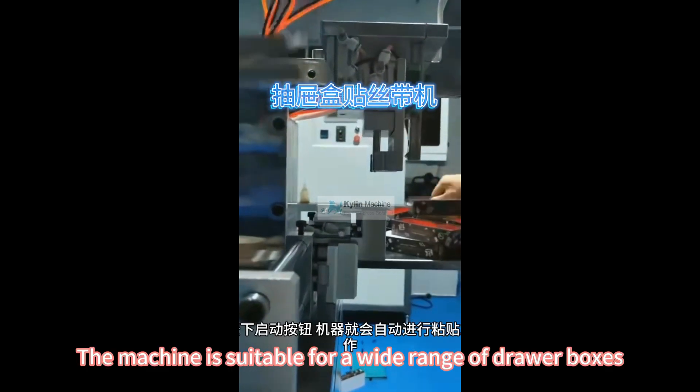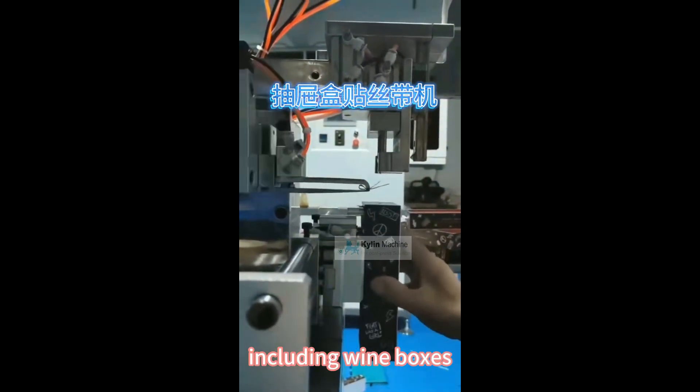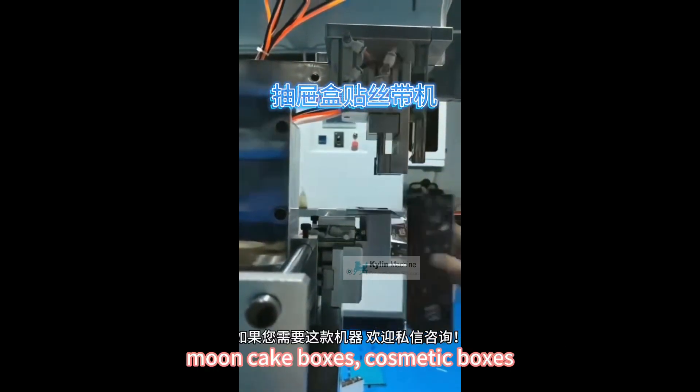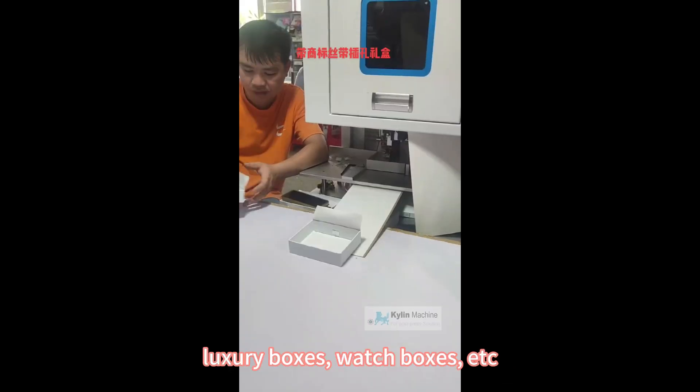The machine is suitable for a wide range of drawer boxes, including wine boxes, jewelry boxes, moon cake boxes, cosmetic boxes, luxury boxes, watch boxes, etc.